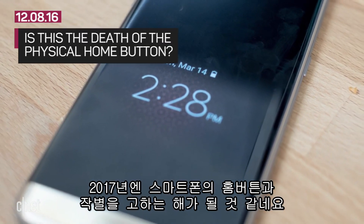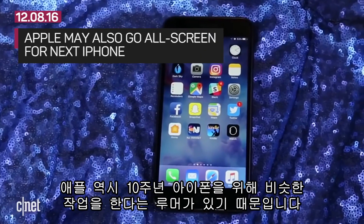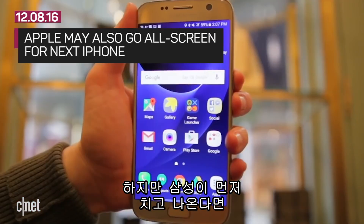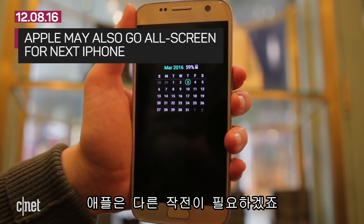2017 may be the year we say goodbye to the smartphone home button, because Apple is also rumored to be working on something similar for its 10th anniversary iPhone. But if Samsung comes out with this first, Apple may need something else to seem unique.